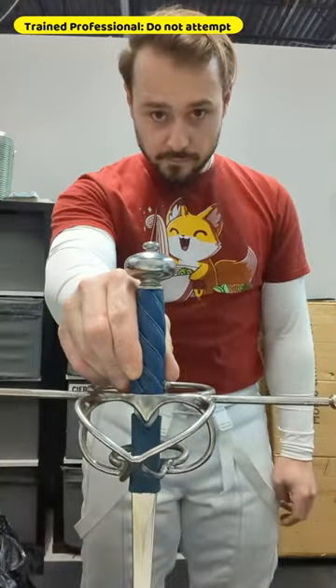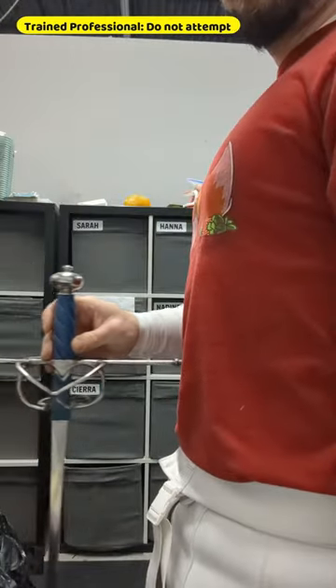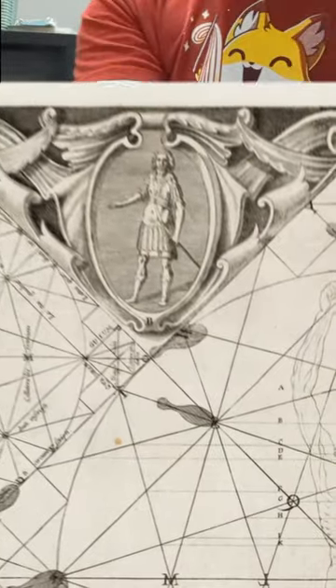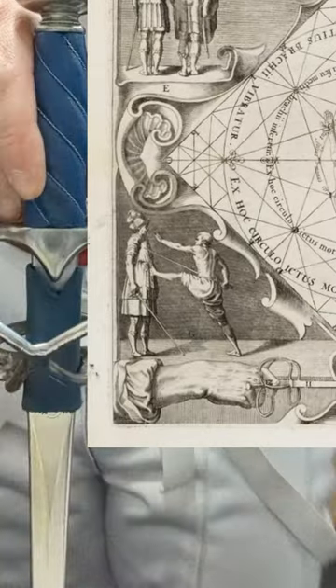First, the sword. Thibaut has very specific dimensions that a sword should be based on the person using it. The blade should be of a length such that the crossguard comes up to the belly button. He says any longer and the sword would be too difficult to draw from the scabbard. He also says that this length is the perfect length to pin someone to the wall with your foot and still be able to stab them. Oddly specific.